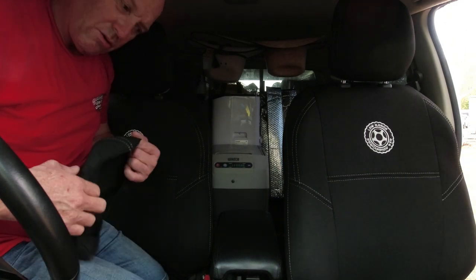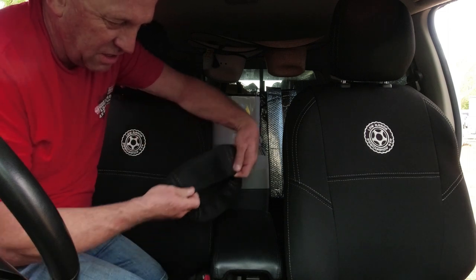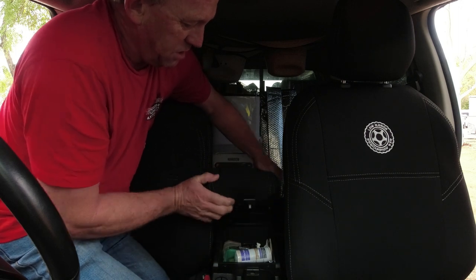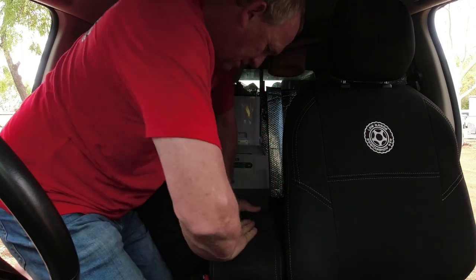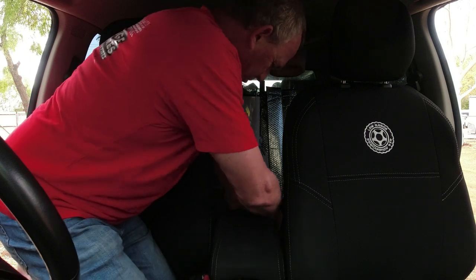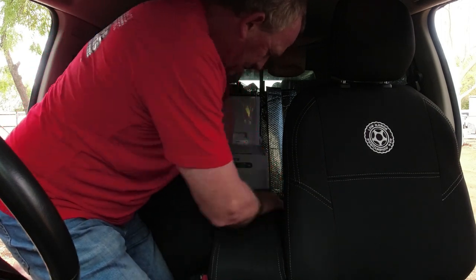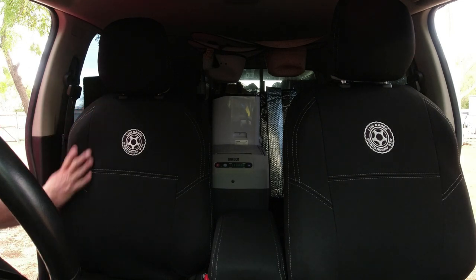Okay so we're just going to pop the center console cover on now. It looks like the best way to do it would be just pop the front edge over the cover first. Maybe lift it up and just slip it over the front so it's kind of sitting in the right spot. Then just clip it down and stretch it back over the back, so it goes over those back corners and sits over them nicely. Should stay in place pretty good. So there you go guys, that's the finished product. Thanks Razorback 4x4, pretty stoked. Things look awesome. We'll give them a workout.